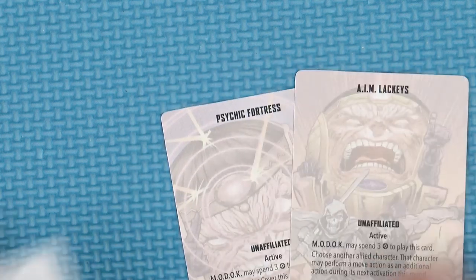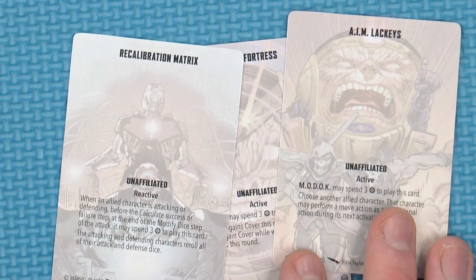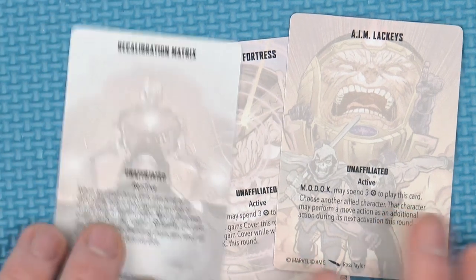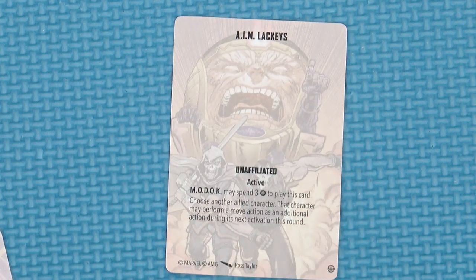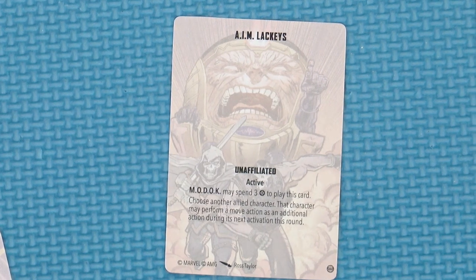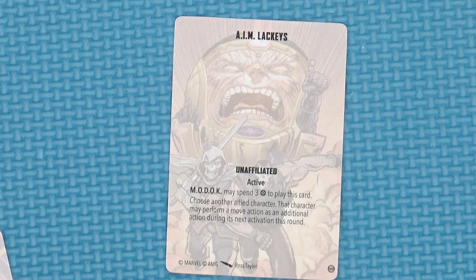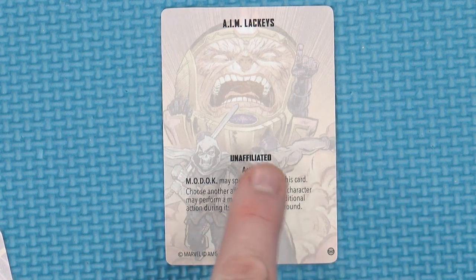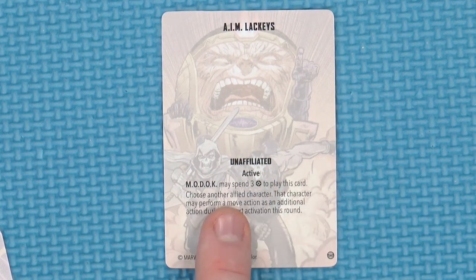M.O.D.O.C. comes with 3 unaffiliated cards — he doesn't appear to have an affiliation. Shame, I would have liked to see him in Hydra. We have A.I.M. Lackey: spend 3 power to play this card, choose another allied character — they may perform a move action as an additional action during the next activation of this round. Telling people what to do and when to do it — that's what I like to see from an evil genius.